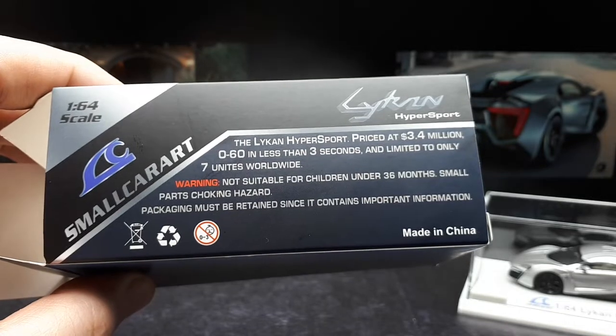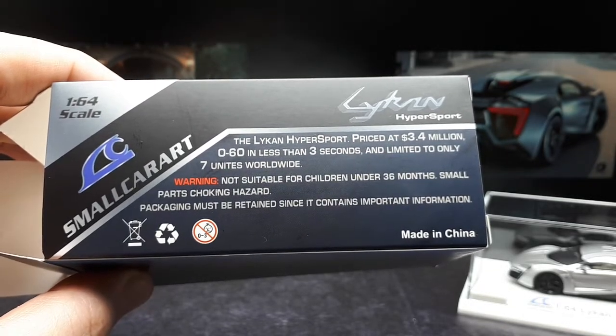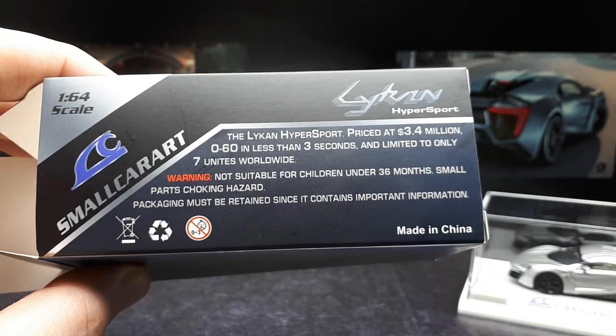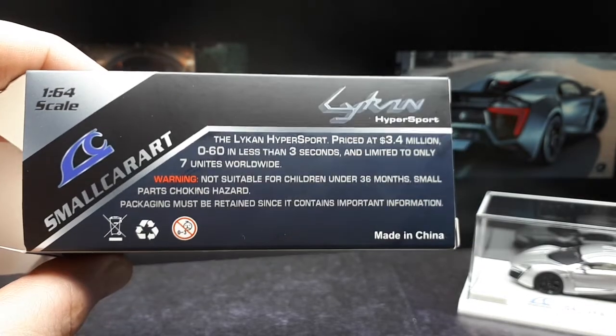Zero to 60 in less than three seconds — that's faster than most motorcycles. So that's pretty fast. And yeah, because only seven units were made worldwide, I just don't know if one went to the police.